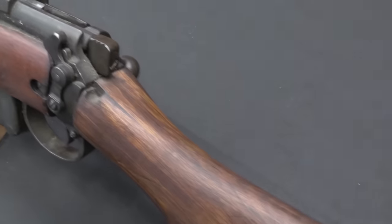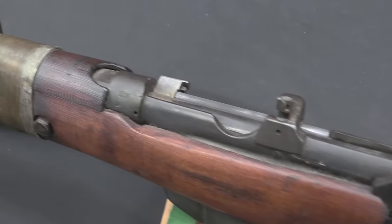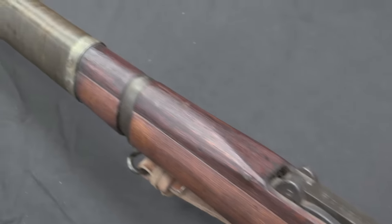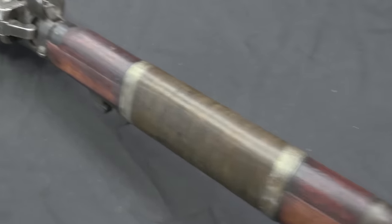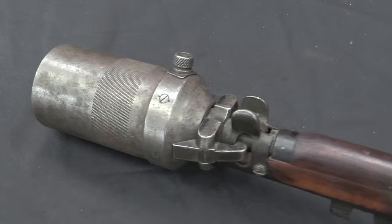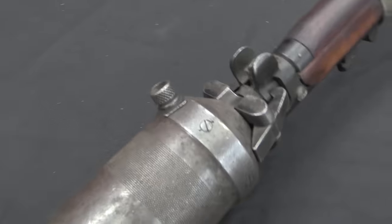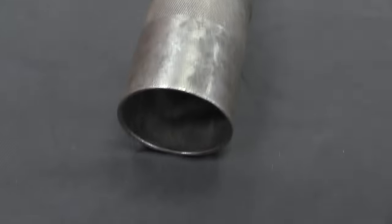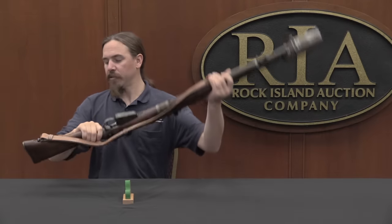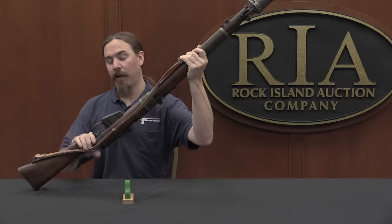Most rifle grenade systems will have some sort of sight, and they adjust range based on the angle of the rifle — so a sight with gradations where if you want 50 yards you hold the rifle pretty flat, but if you want 200 yards you bring it up to a higher angle. The British didn't do that; they did this differently. For this style of grenade projector you would always hold the rifle at 45 degrees, and you'd actually hold it upside down. So the rifle grenades were fired with the top of the buttstock in the ground.